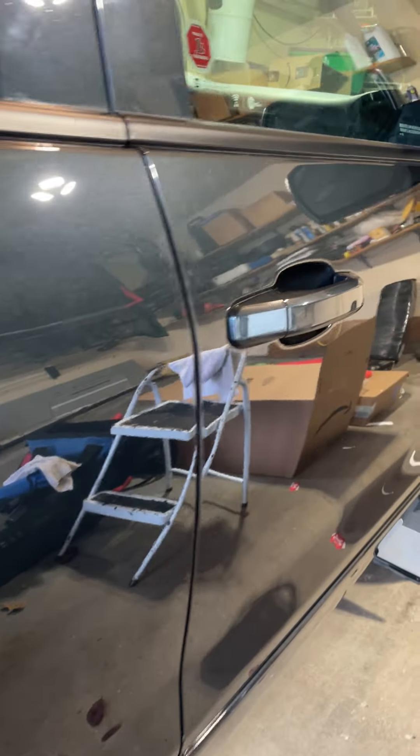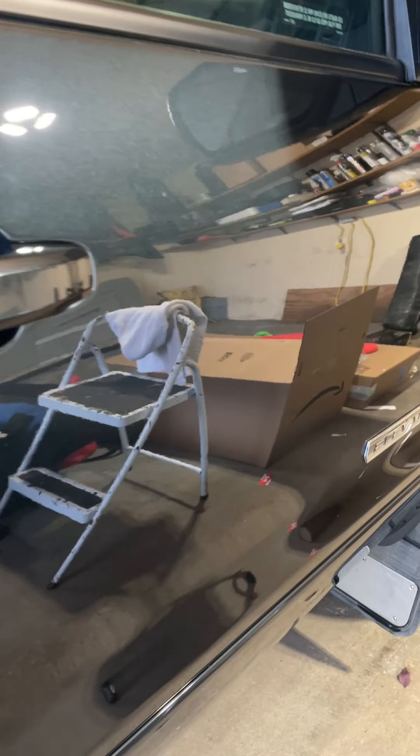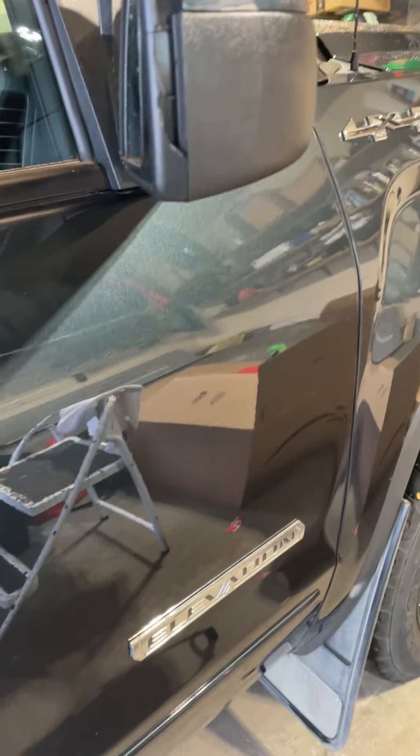I just stripped it and did it like you would do your car. So far so good — we'll see if it holds up to 100 washes. I'll let you know how it goes.